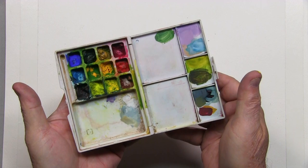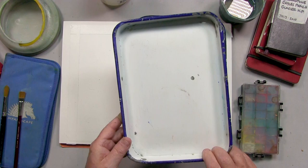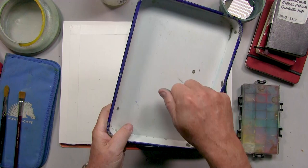Now we get to the metal enamel butcher trays, which I do most of my paint mixing in. They come in various sizes, but I find the 7 by 10 and the 8 by 12 inch trays to be the easiest to use in the field and travel with. They're very sturdy, they take a lot of beating — you can see the enamel has been chipped off a little bit — but they hold up really well and have nice edges to them.